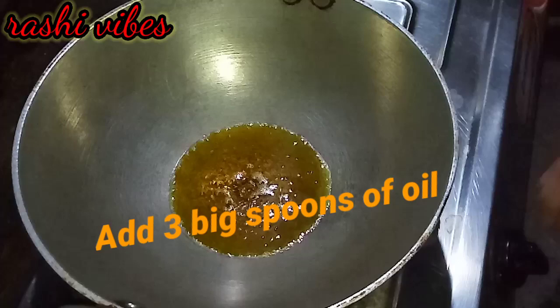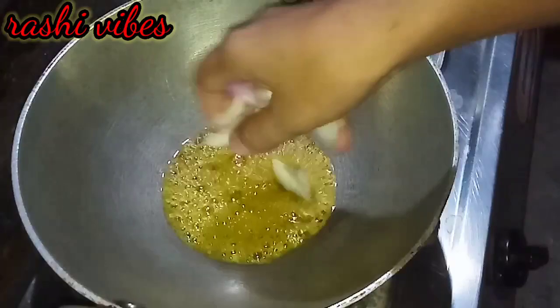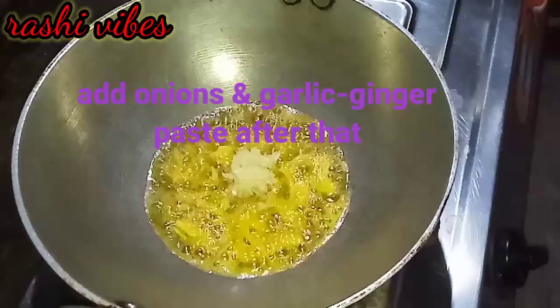I will heat the mustard oil and place the pan in the oil. You should put the garlic ginger paste in — the Zira will splutter out. You should put that right into the oil, then place it in.